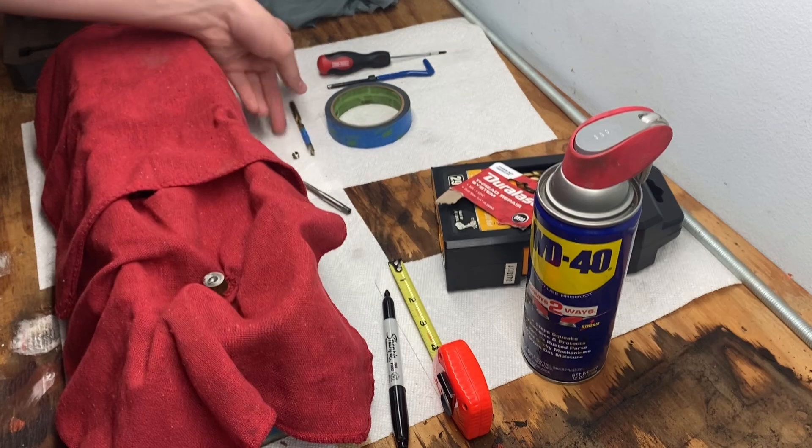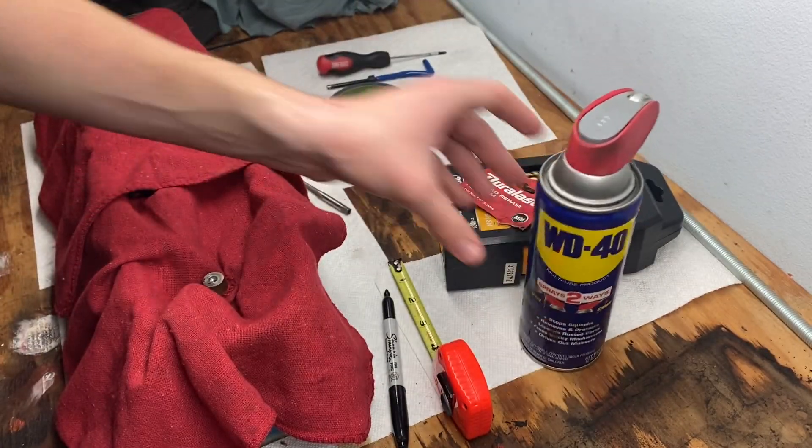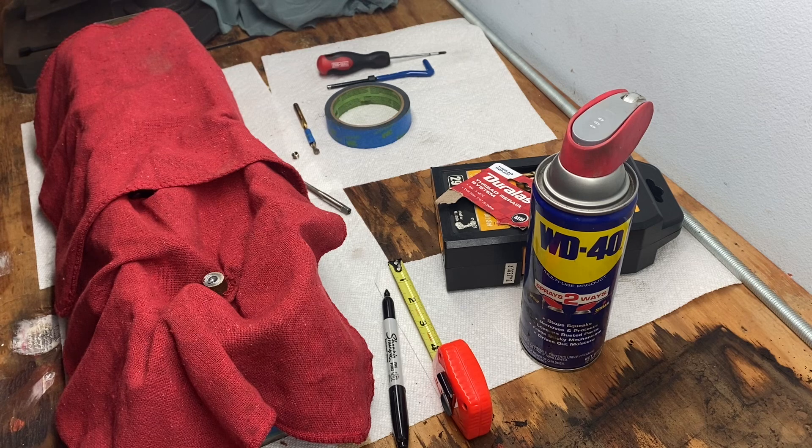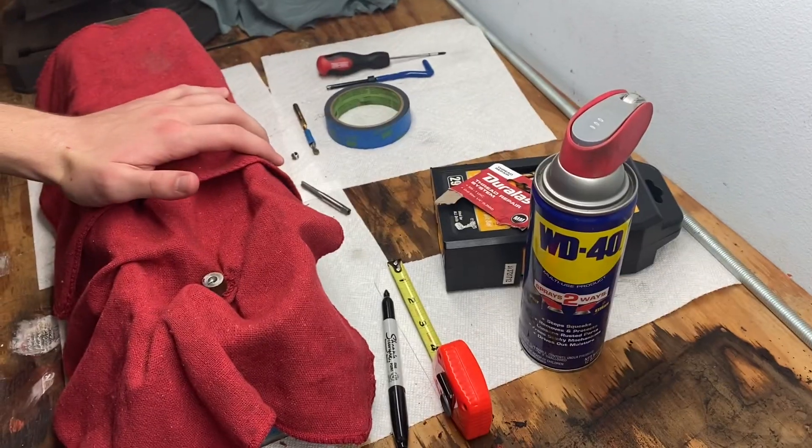While you're drilling, use WD-40 — I forgot to do that, but after looking it up on LS Tech, use WD-40 while you're drilling. I'm not sure if that applies the same way when you're cutting new threads.